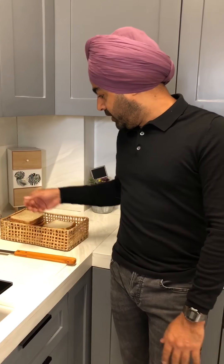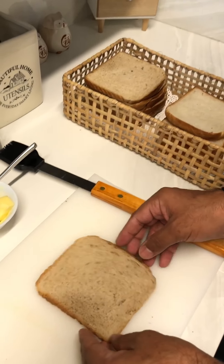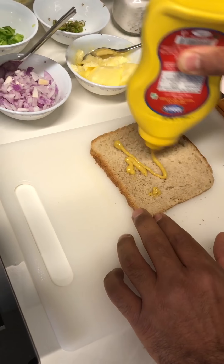So we have brown and white both, but I'll go with brown bread. Take a slice of brown bread and put some mustard on top of it.